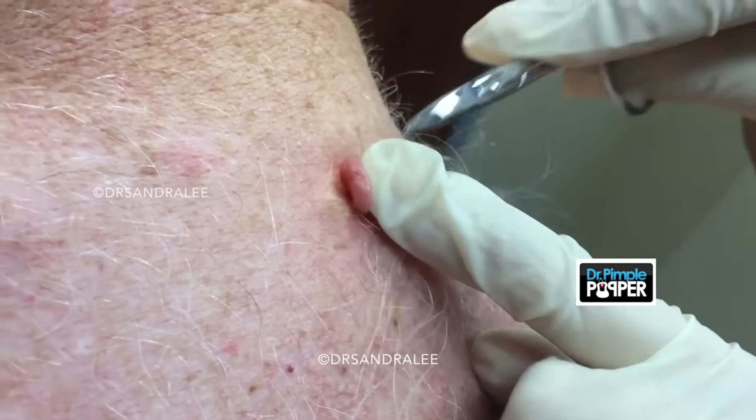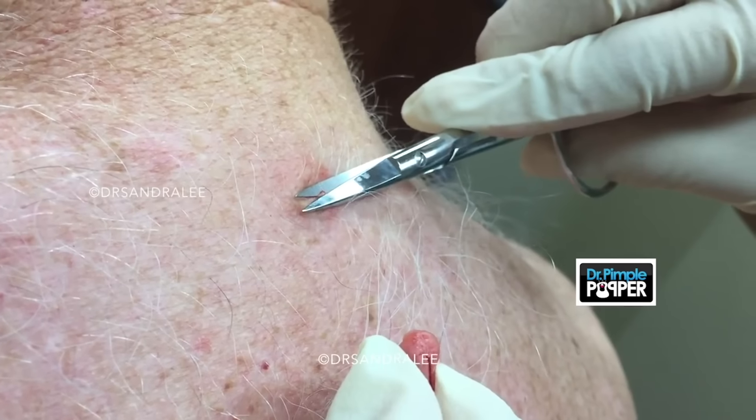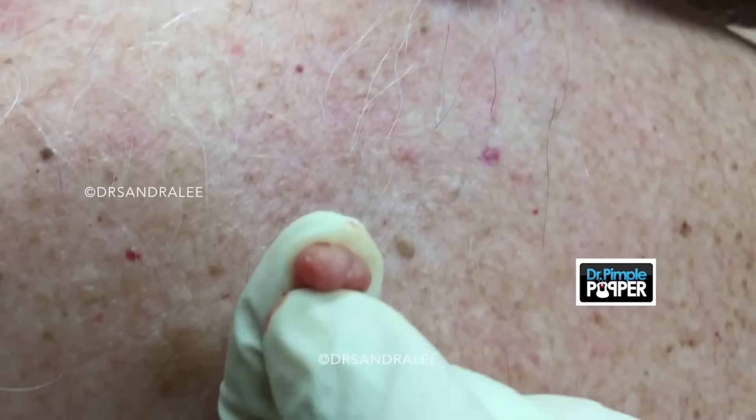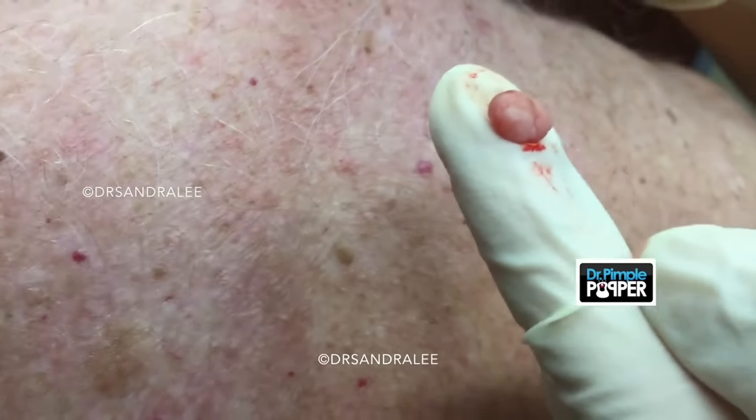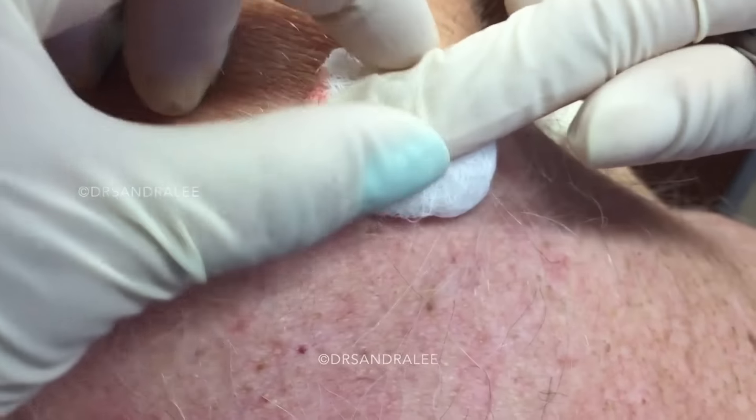Not hurting you, right? Because I put numbing there. Nope. All gone. It's that easy. Trim it right there. All gone and nice and clean. And here's our cute little mole here. You want to see it up close? Look, this is the first time you've probably seen it. Oh, that's big. Yeah.